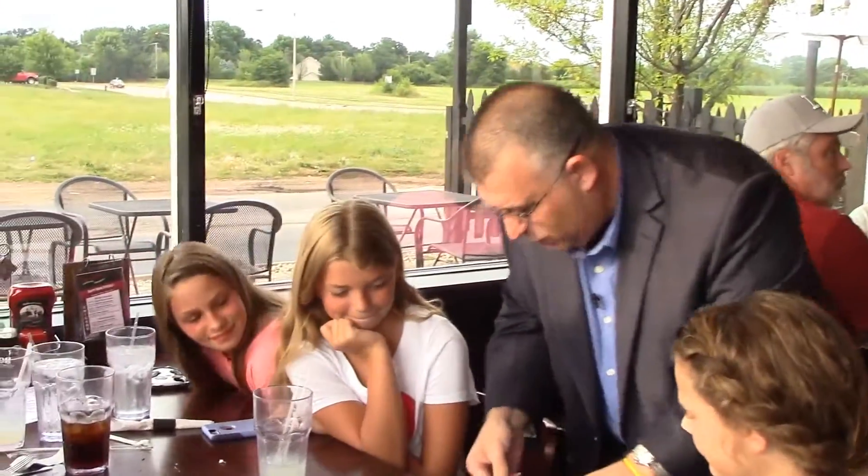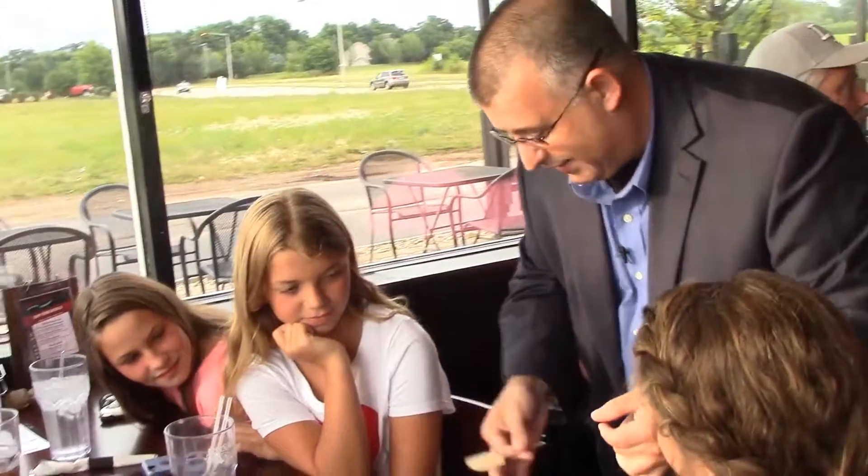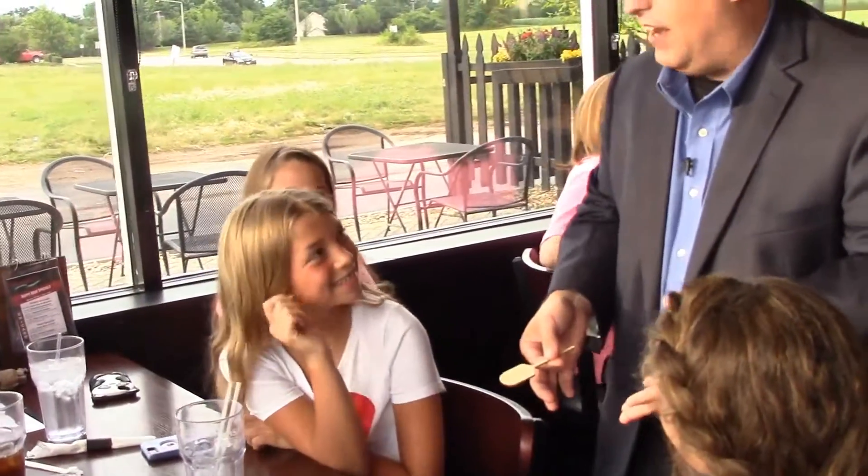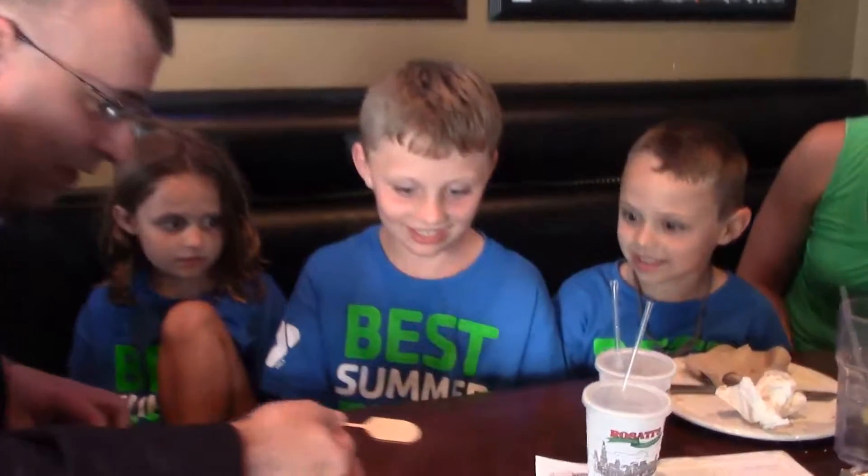Hi guys, it's Rob Thompson. We're here at Rosati's Pizza and Pub and I want to introduce to you my new pizza paddle trick. So come on inside with me, we're going to have some fun. Have you ever seen one of these things? It's like a pizza that you put in the oven. That's right — this is how we get the pizzas out of the oven. We're going to stick that in the pizza oven and when we pull it out, there's going to be pizza on it.